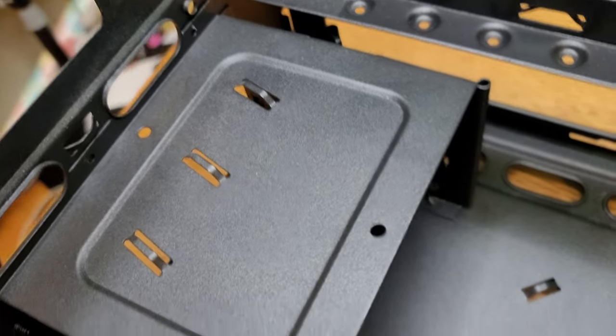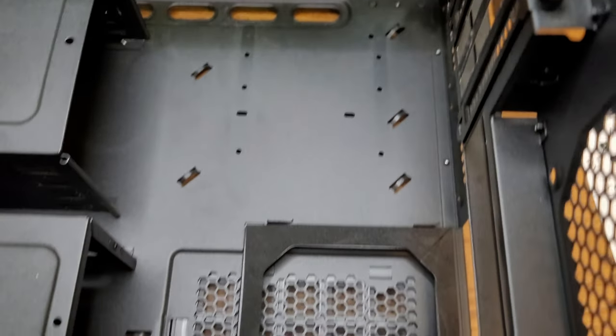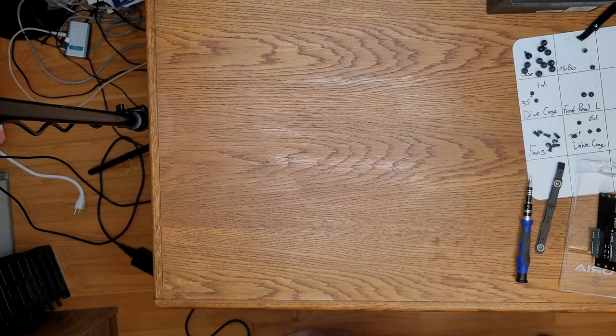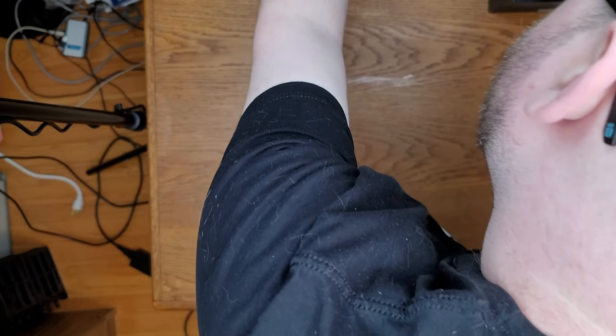Far less dusty now — they're looking fairly clean. Now the motherboard. This is done. Motherboard dry.